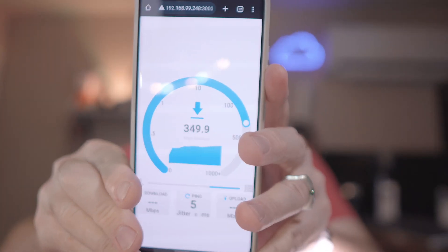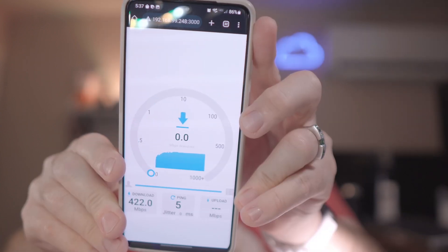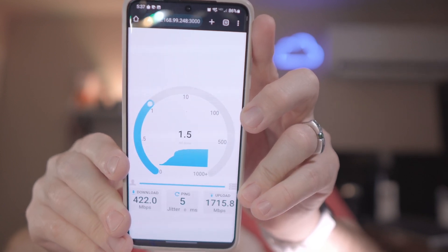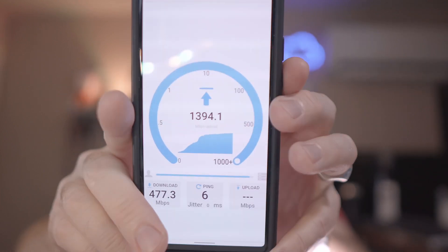Running OpenSpeedTest again on 6 gigahertz — it's not that fast for downloads, and this is on a Samsung Galaxy S21 Ultra. It got 422 megabits down and 1,715.8 megabits up. Now trying a Pixel 6 — that got 477.3 megabits down and 1,361.6 megabits up.